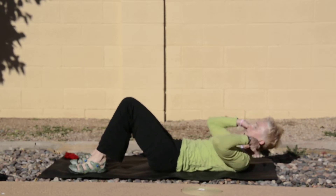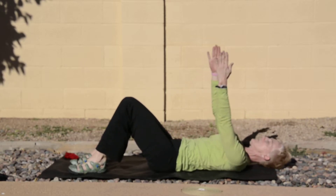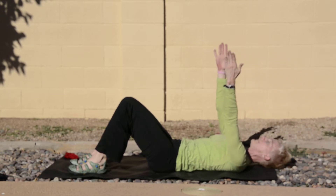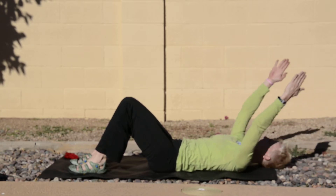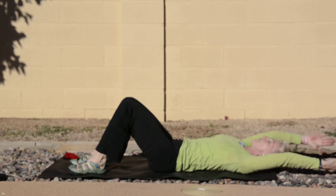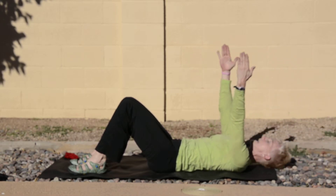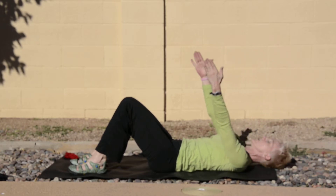Now we're going to let the head release all the way down. The arms are going to come up — going overhead and straight up for six, five, four more, three, two, and one more.